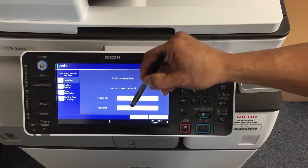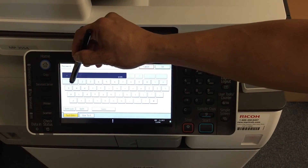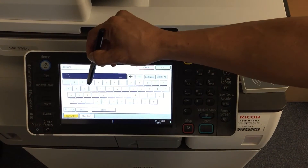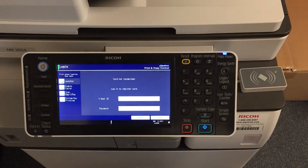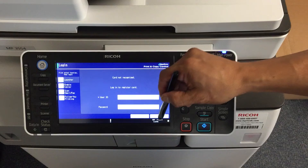Click on password and go ahead and enter your password here. I'm using a temporary password. Click OK and click login.